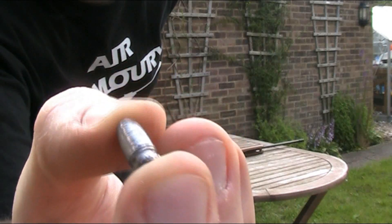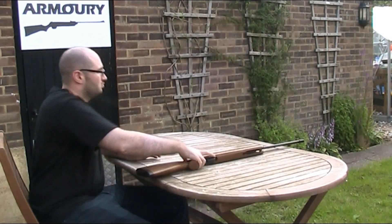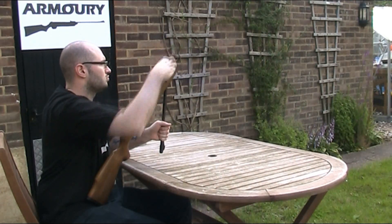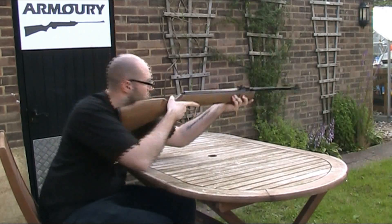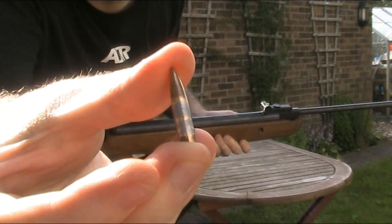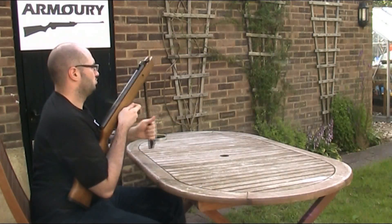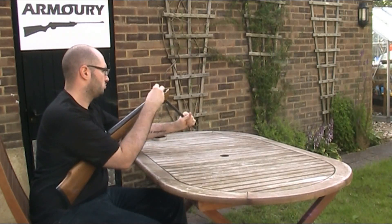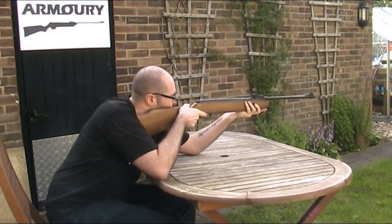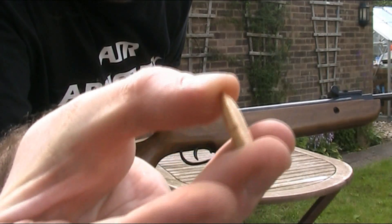First of all I used an Air Arms Diablo Field .22 air rifle pellet to lay down a marker. Now the .22 Long Rifle. Now the 5.45x39mm. And lastly the 5.56x45mm NATO.